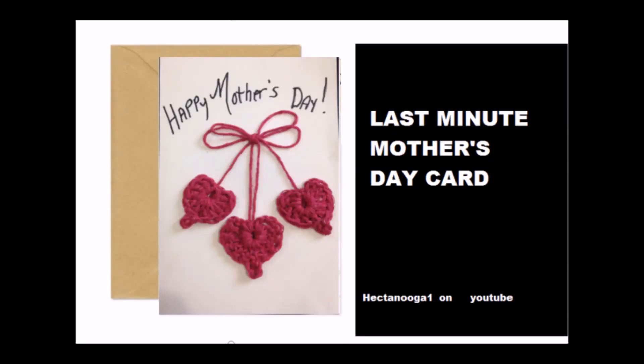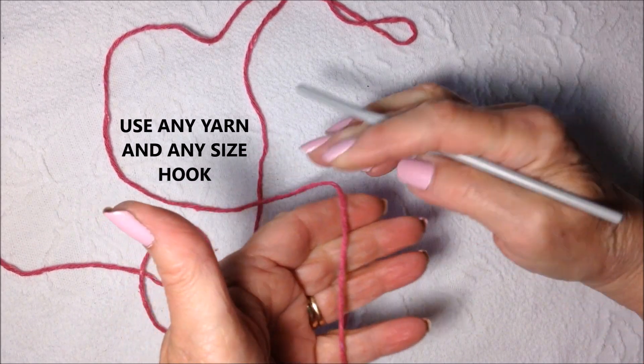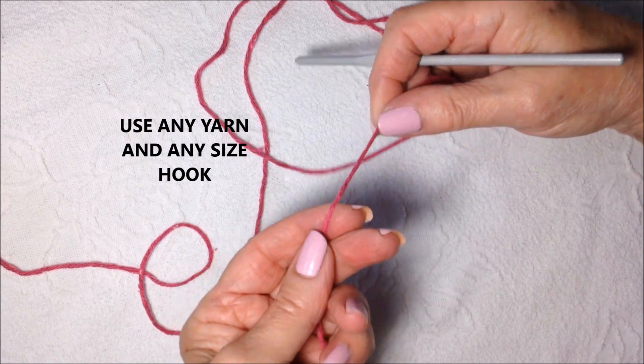Hi everyone, this is Emmy. Today I'm going to show you how to crochet a last-minute Mother's Day card. So let's get started. I'm working with a 4.5mm crochet hook and 100% cotton yarn.